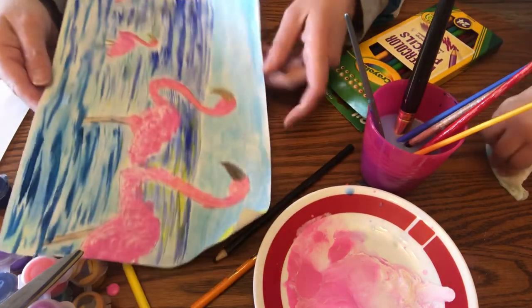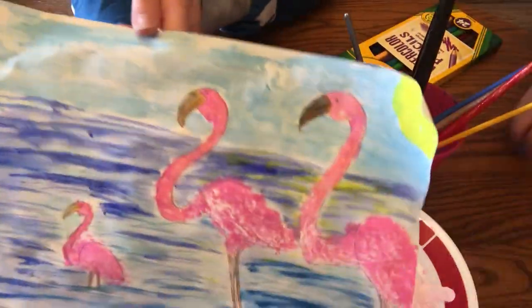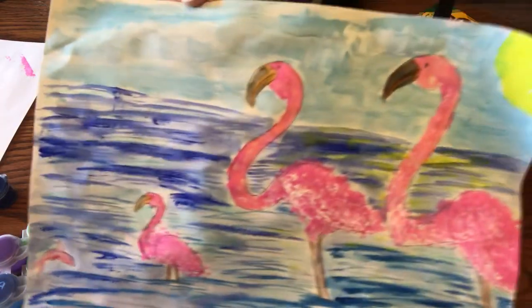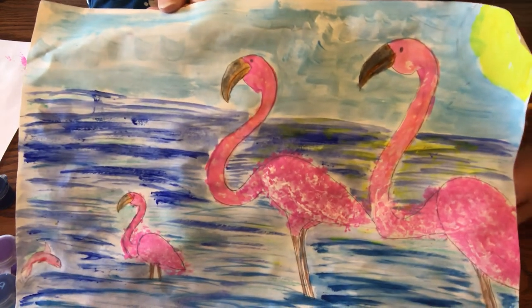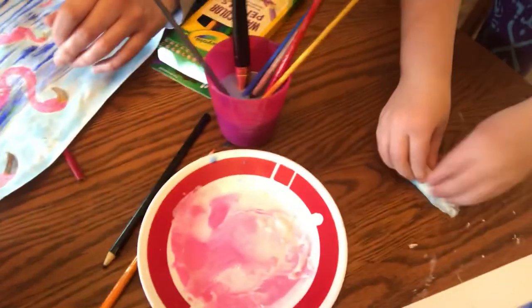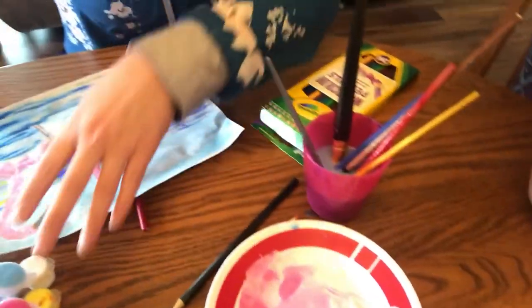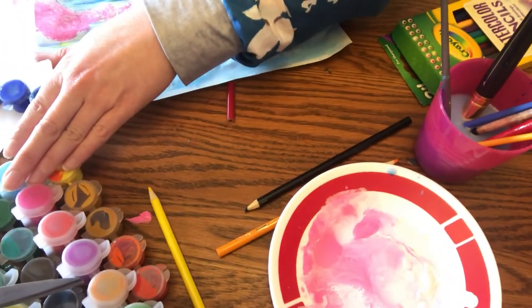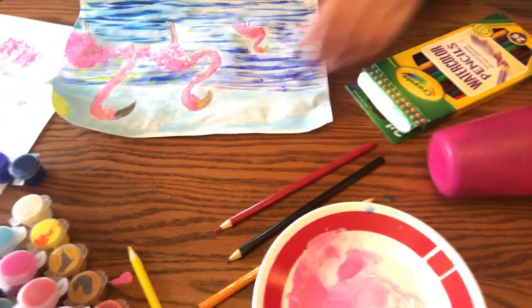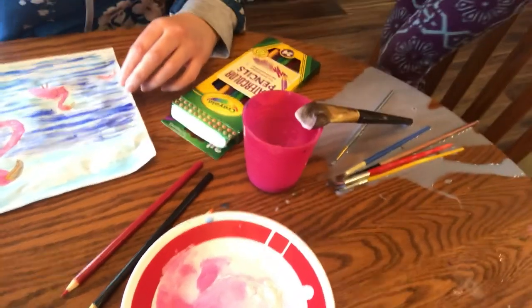Okay, here we have it — mommy flamingo, daddy flamingo, baby flamingo, and a fish! Mom, hope you had fun. We are now going to clean up this mess. All the stuff we're going to put away, and once we help Ben with his we're going to clean this all up.